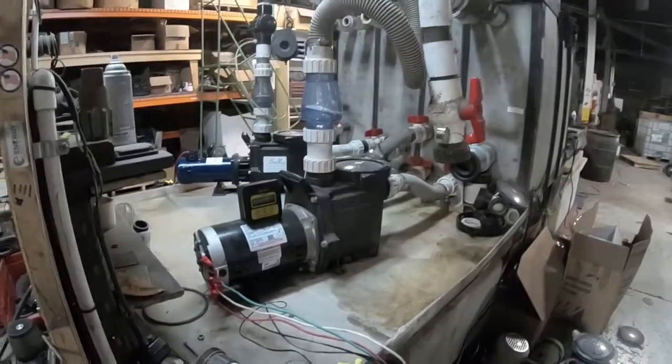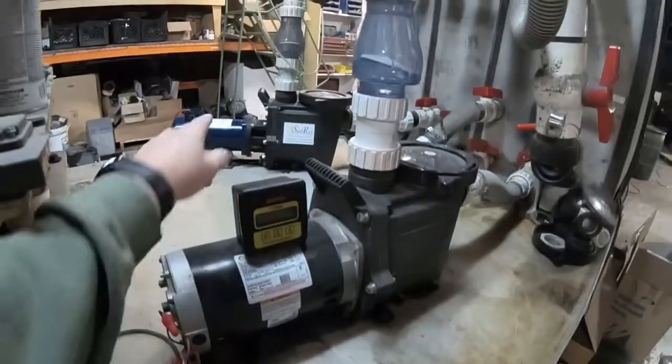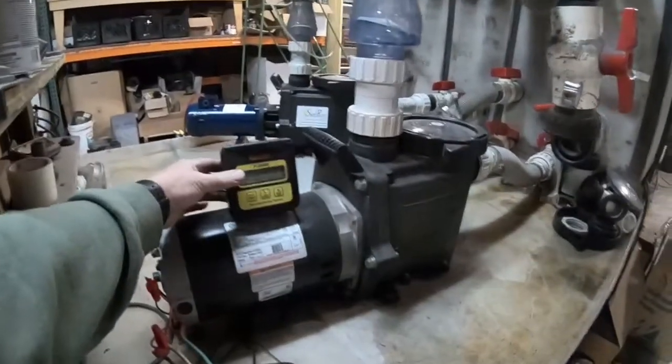Hey, Michael Livingham here, Natural Current. We're going to show our Sunray Hybrid AC-DC flow controlled pumping system. We have our AC pump here, and we have our DC pump over there. We also have our Sunray controller, which controls the AC pump by the flow meter.